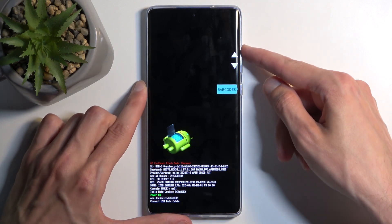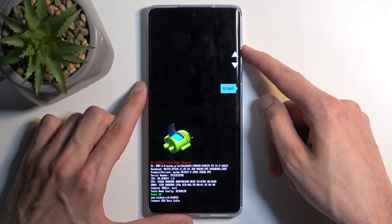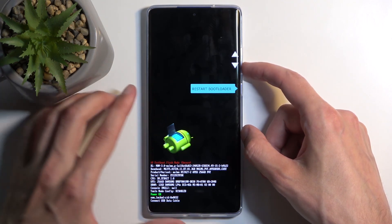In here you can use the volume buttons to navigate through the options that will be visible here, displayed one by one. Going over the options, we have things like Start, which takes us back to Android, and Restart Bootloader, which brings us back here.